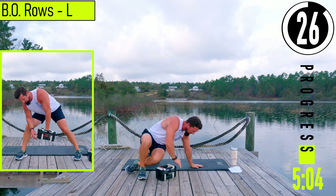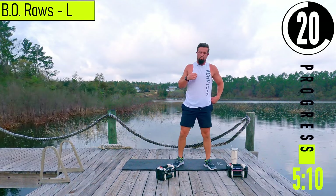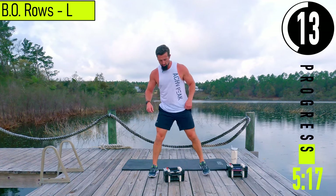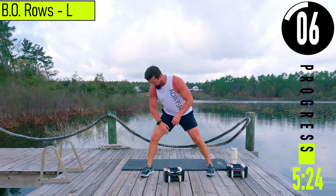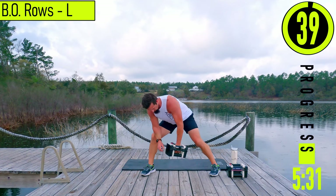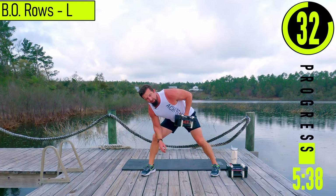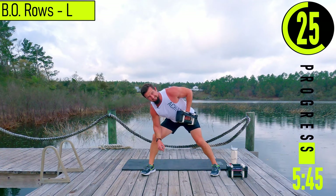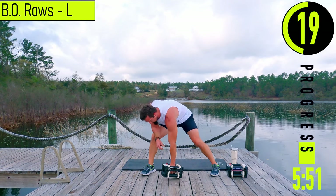We've got a 30-second break and then we're going into rows on our left side. This next group, I'm doing groupings — rows, reverse grip rows, and high rows all on the left side, then we'll switch to the right. You can either put your free hand on the leg or your elbow. Palm faces towards the body, coming up and back down, pulling somewhere around the belly button area. All the way down, all the way up — squeeze. Inhale on the way down, exhale on the way up.